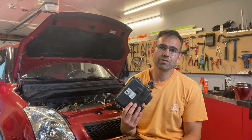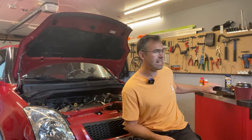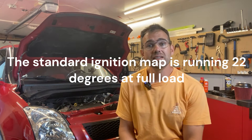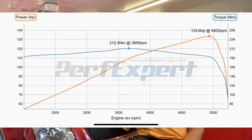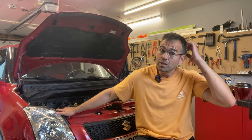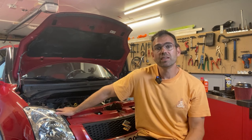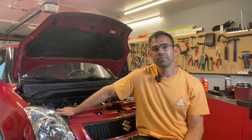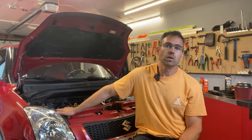The real gains in power came when I finally got to adjusting the ignition advance. From the factory it was running around 22 degrees, and I was actually able to add 8 degrees more ignition advance, which made the power climb up to 133.6 horsepower — without the knock sensor being active, without retarding the ignition, and without losing any power. That was actually pretty good.